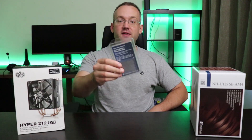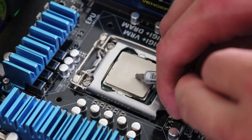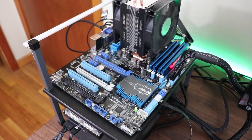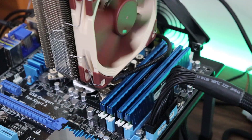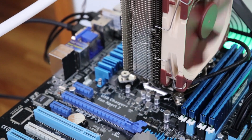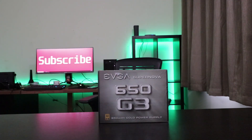Also on the bench: a Thermopad by Innovation Cooling, the i5-2500K, the ASUS P8-Z77V ATX motherboard, a 4x4GB kit of Corsair LPX memory. Powering the Half-Death Tech Station is the EVGA Supernova G3 650W Gold Certified Power Supply.